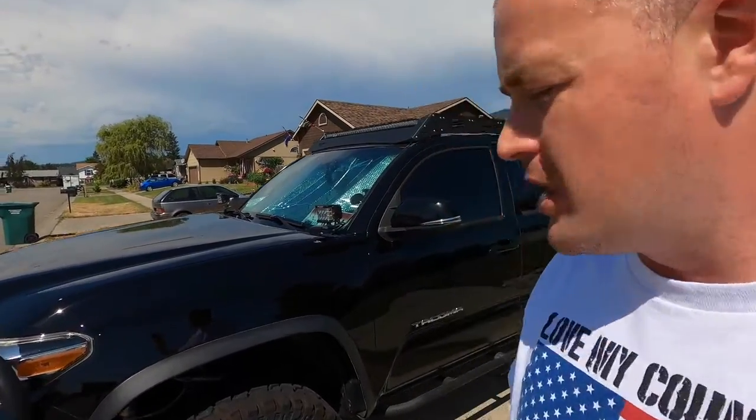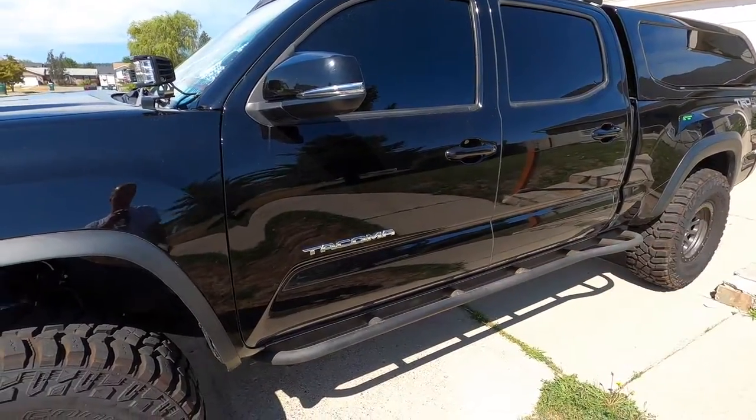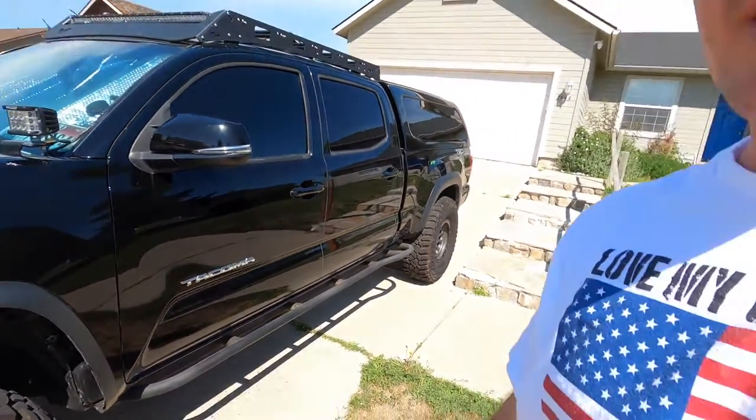So that's pretty much it — everything I can think of that I've learned from having these tires. If there's anything I forgot to mention, I'll add it in my next video when I'm replacing the cab mount chop, taking the sliders off, and getting those re-coated. Hope you guys liked this video — please like and subscribe and I'll see you next time.